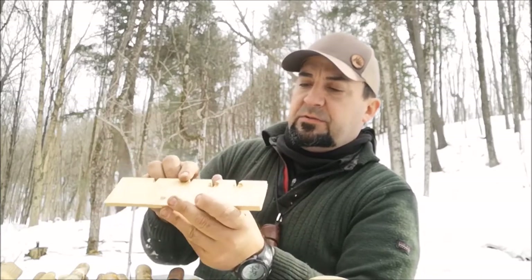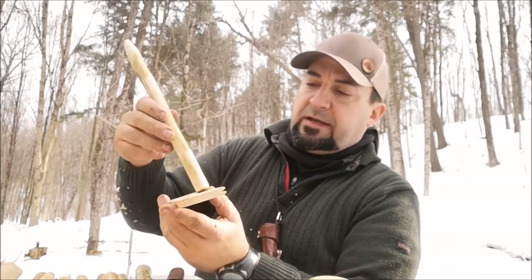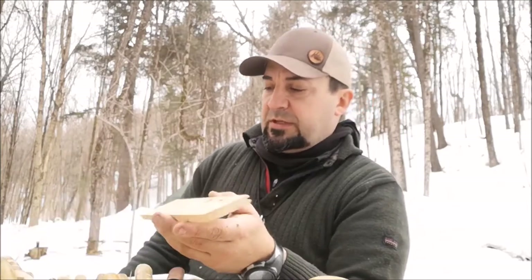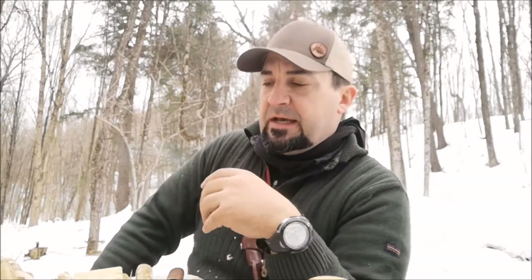We've got a few more fire boards to prep. I always like to do this ahead of time for at least some of the students so they can have some early success — they can use that spindle, locate the hole, and if nothing else get some smoke. As they say, where there's smoke there's fire. Today we had a number of students able to get a small pile of punk — the charred dust — but it just didn't take the ember.